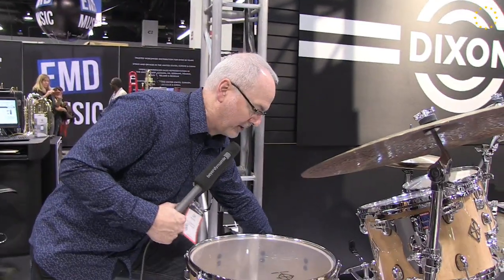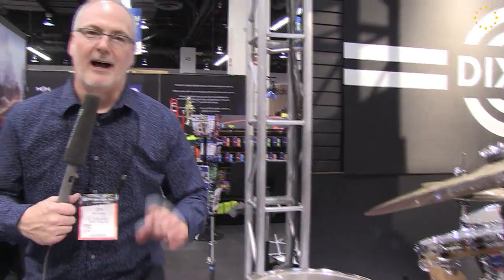All around — high-end look, high-end sound, high-end performance. So Cornerstone, new from Dixon.